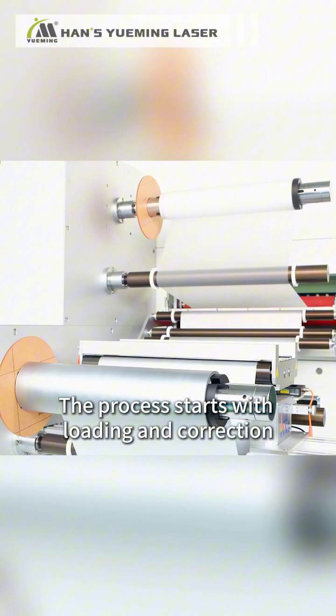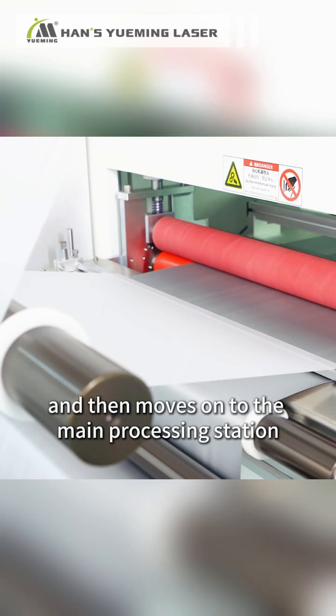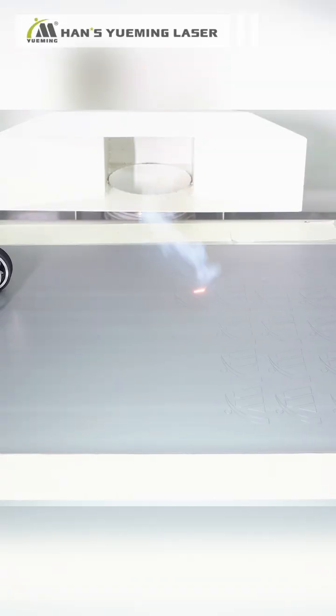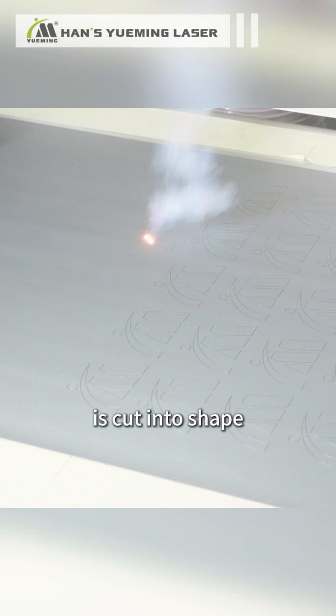The process starts with loading and correction, followed by separation, and then moves on to the main processing station of the machine. The reflective material, which requires surface processing, is cut into shape while the release liner is not cut through.